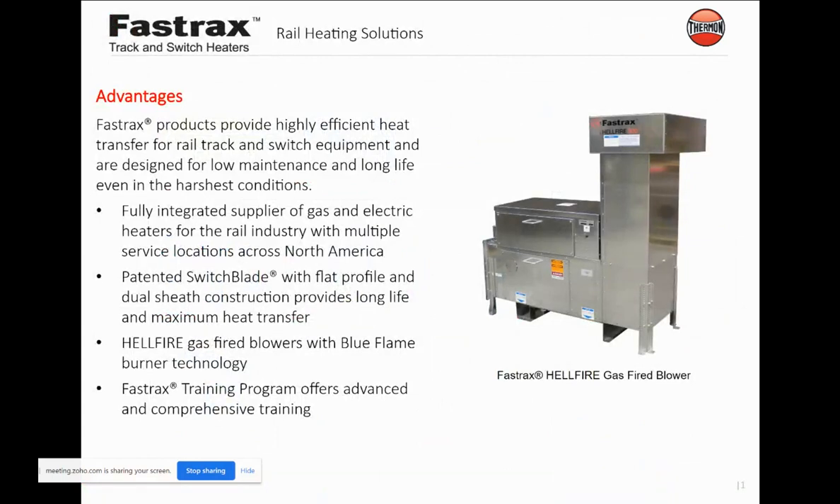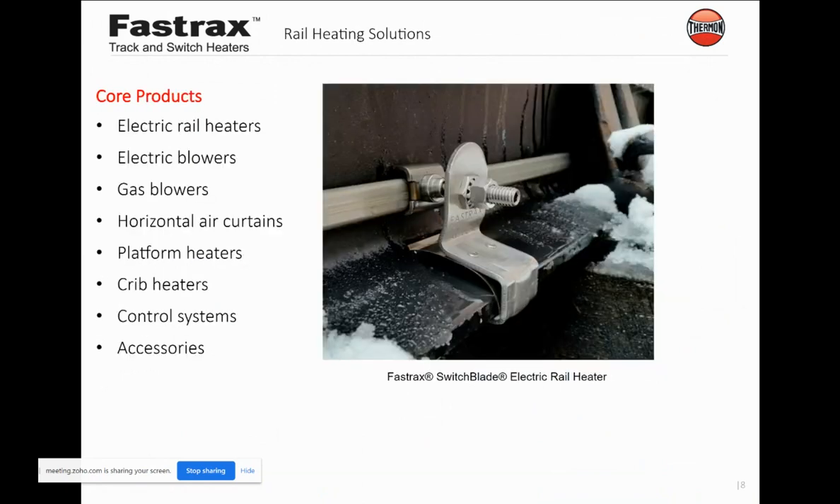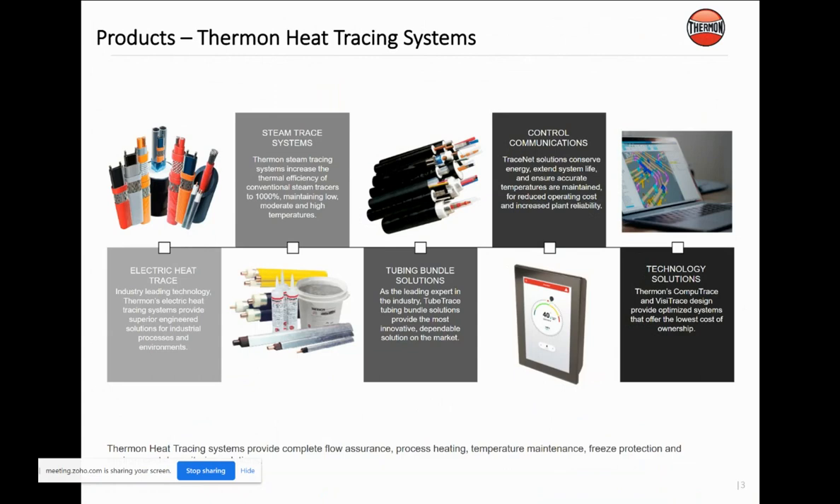We have rail heating systems — we call these Fast Track systems. We have gas-fired blowers that basically keep switching mechanisms or the rails themselves heated so you don't have ice formation that could impede the operation of a switch. We can do it with a gas-fired blower, which applies heat on the switching or the rail. Or we can actually apply cable right on the rail itself. We can not only supply the heating but also provide all the control systems — not only the actual heating element, but full integrated control systems as well.